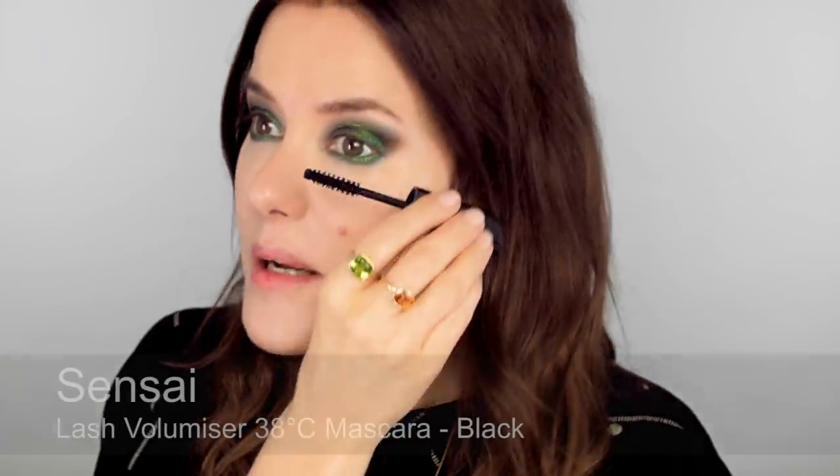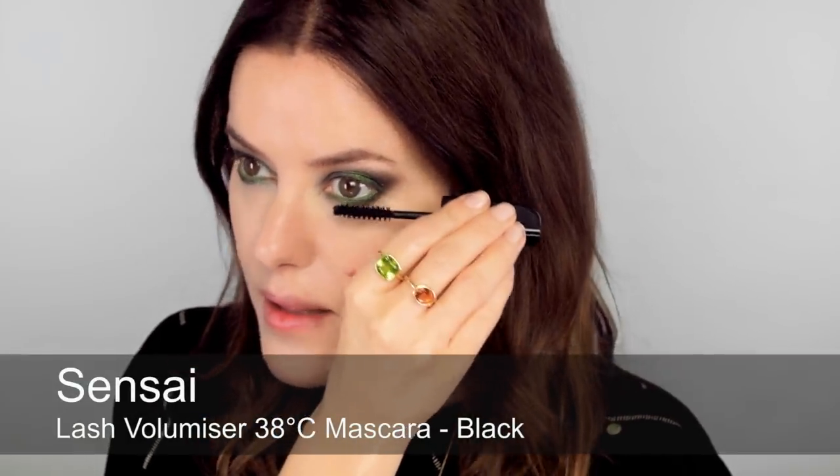You need some black mascara next — through the lower lashes to start with. I've got to start using eyelash serum again. I've noticed, and brow serum too — I just got lazy and stopped using it. Now I really notice the difference, particularly in my brows and my lower lashes.